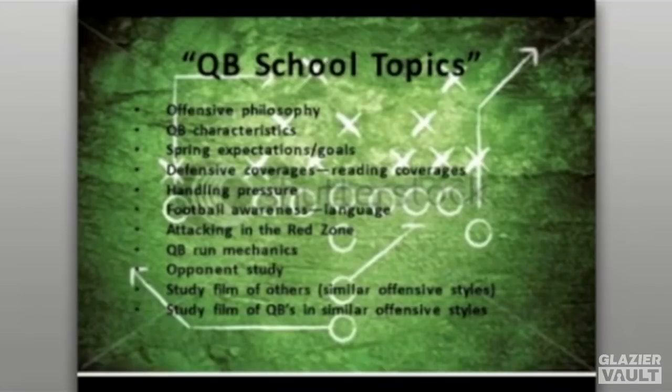We also do opponent study, dissecting an opponent at least once a week — picking a team, going back, and looking at them defensively. It gives us an opportunity to know the personnel and schemes we'll face in the upcoming season. It also lets us study quarterbacks similar to our offensive style. For high school coaches, try to get as much film as you can from teams in your area that run the same style of offense. We also take this opportunity to visit NFL teams on film and watch how their quarterbacks play within their systems.